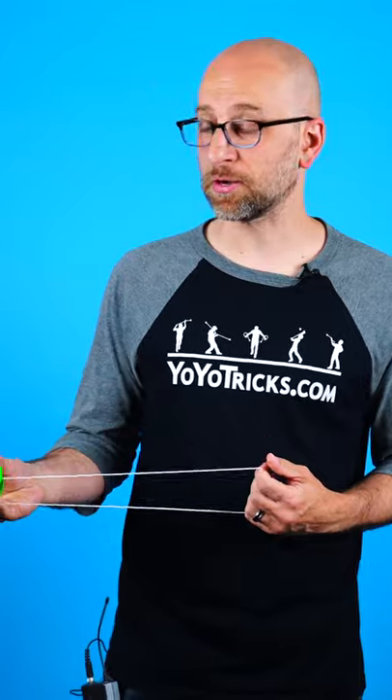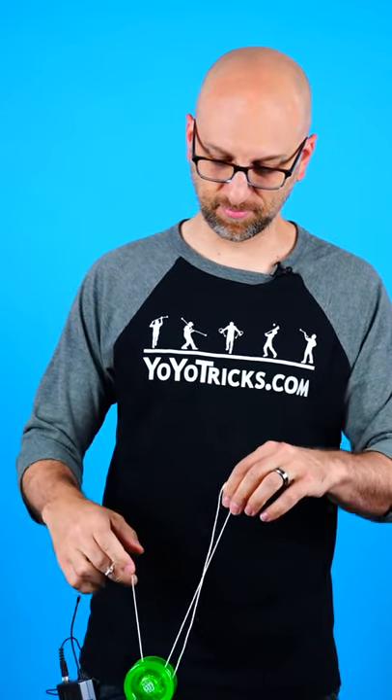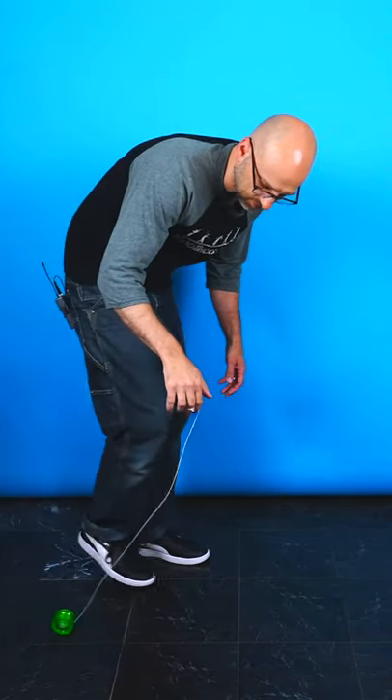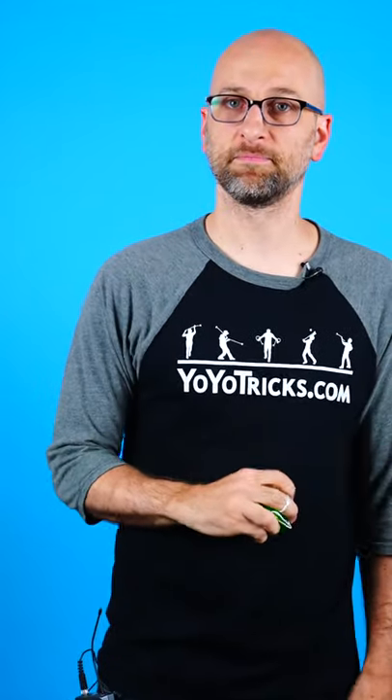You could always start by snapping your fingers, or you could stomp it, or you could slide it, or you could drag it, or you could toss it, or you can roll it, or you could just pull it up. It's simple.